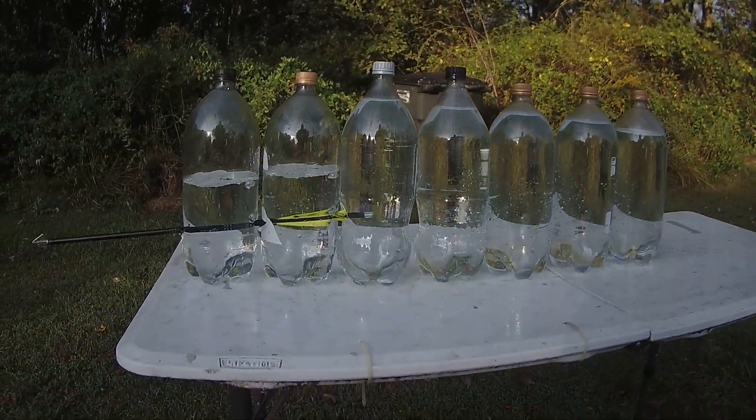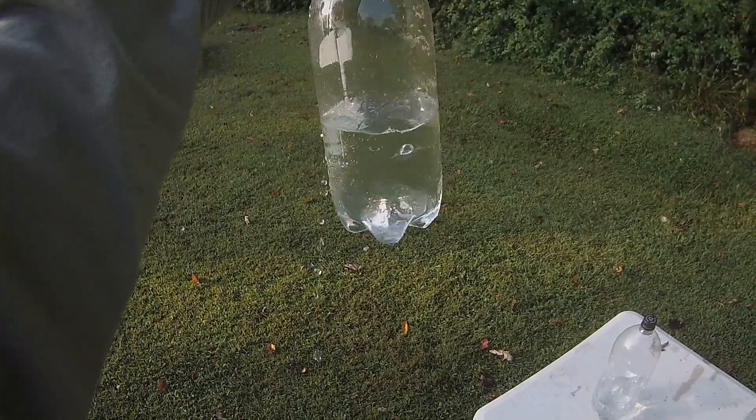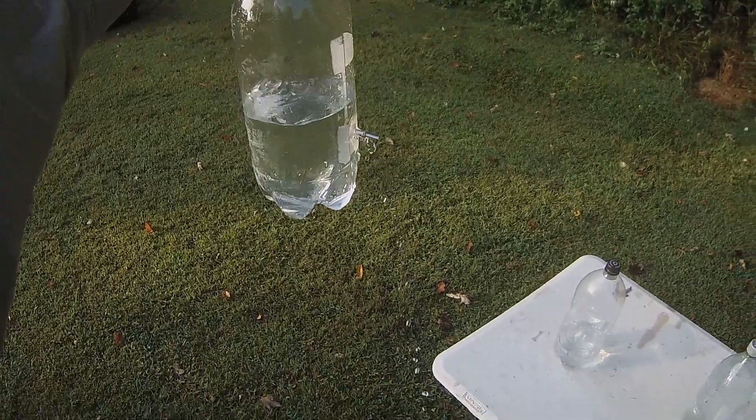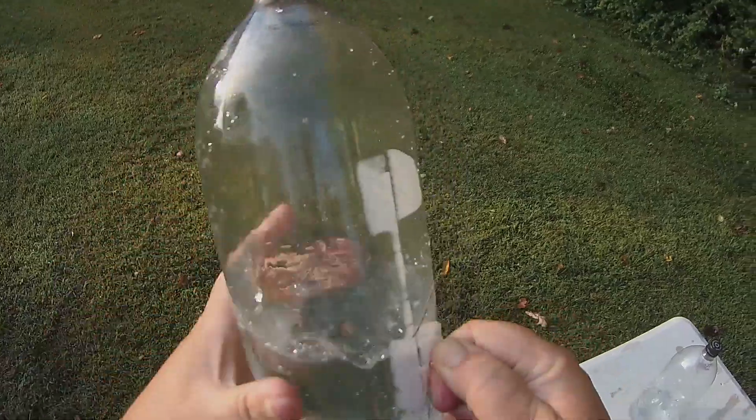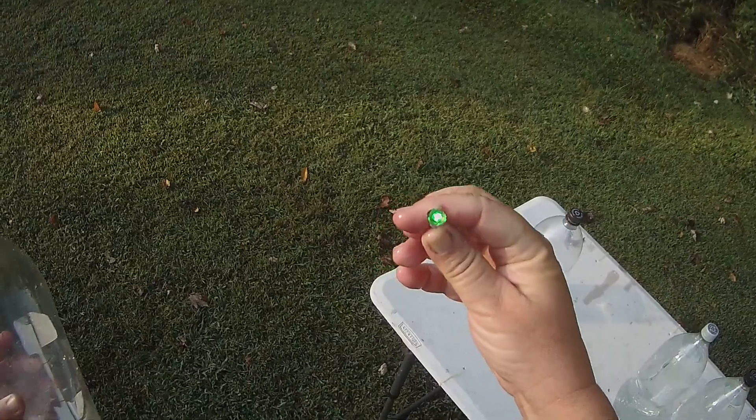Does the nocturnal light work underwater? Yes — that's hilarious! The nock hung on the inside. Come on out. There you go, and she's still going.